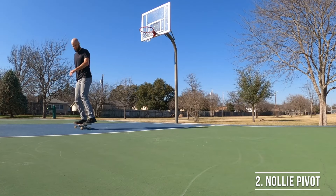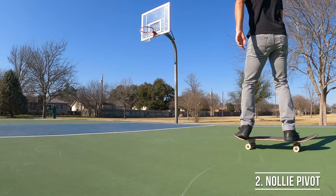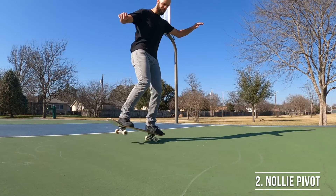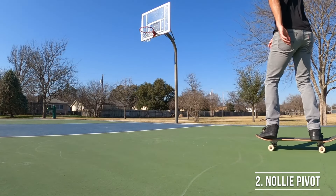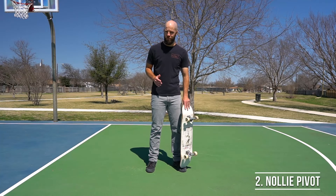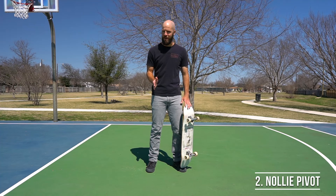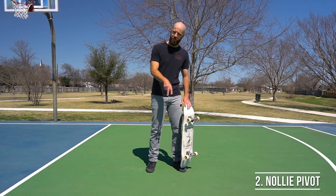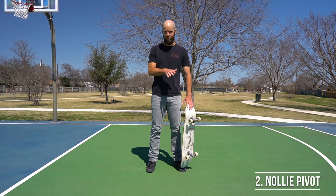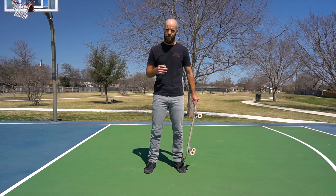Now let's put everything together to do a frontside 180 pivot off of the nose of the board. Push off to get a little bit of speed and set up your feet in nollie stance, then rotate your shoulders frontside and pick up your back set of wheels, allowing your board to swing around frontside 180 degrees until you're riding the opposite way. Since your board is already traveling in that direction, it's going to help it rotate around way more easily than stationary tic tacs.